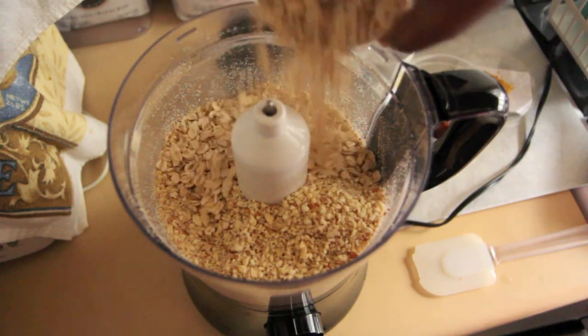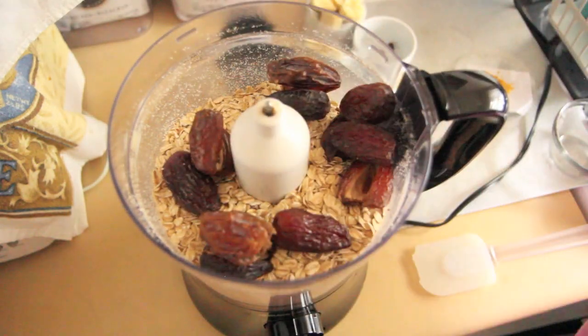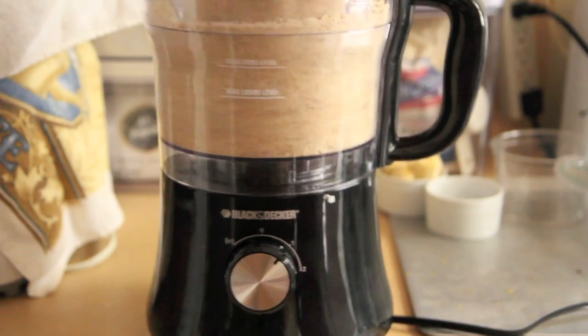Then we are going to add in one cup old-fashioned oats, one cup pitted dates, and the zest of one lemon — which is about one-fourth teaspoon zest. Blend that all together until the dough gets really sticky and really holds together.